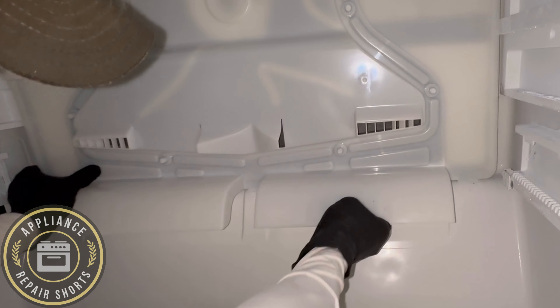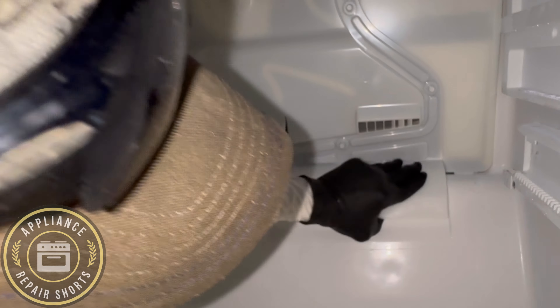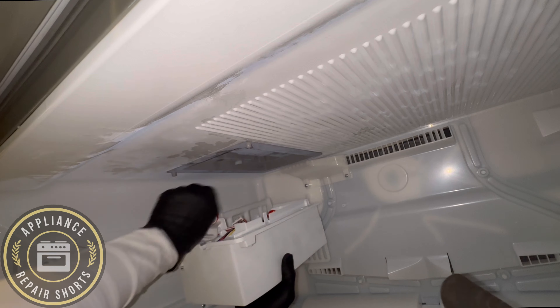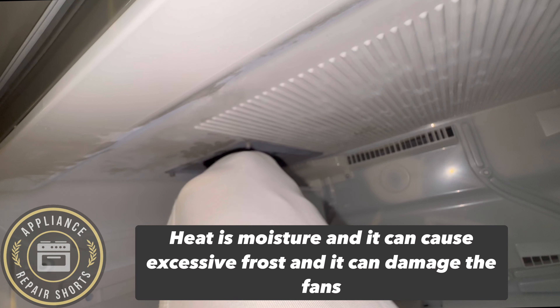If you have the habit of leaving the fridge open quite a bit while you're cooking, those are horrible habits — don't do it. If you have food that's hot, let it cool down before you put it into the freezer or the refrigerator, because you're just adding way too much heat.